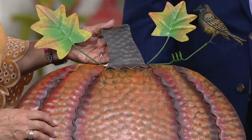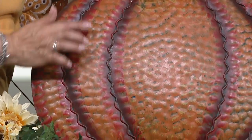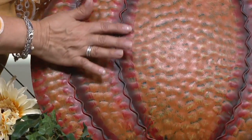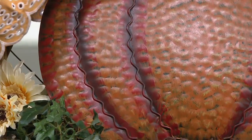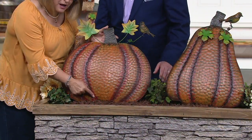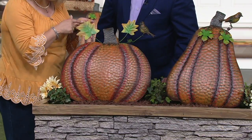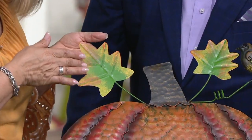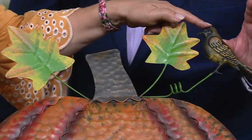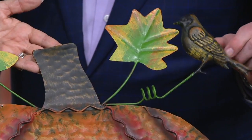Again, one of those metal pieces by Plow and Hearth. They have this technique down so well. They've got this hammering here, and you'll notice all the layers of paint — this is all hand-painted. You'll see these little wires that are squiggled in to create the ribs of the pumpkin. Up at the top you've got leaves with embossing, and over on this side there's even a little bird — each one has a bird sitting on the pumpkin.